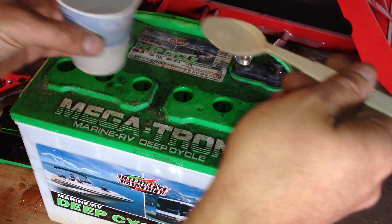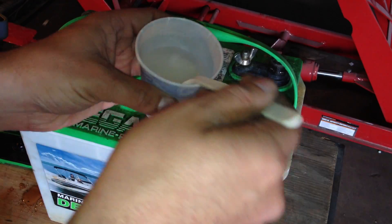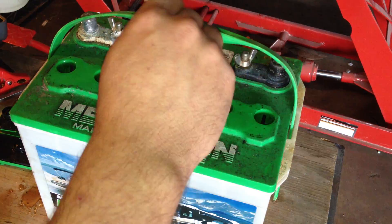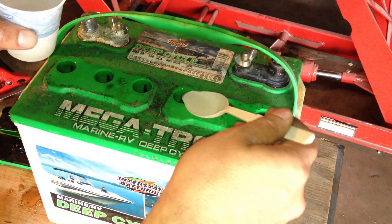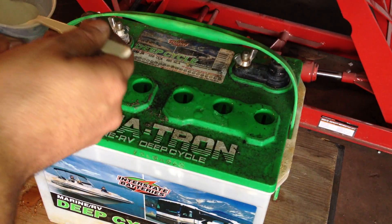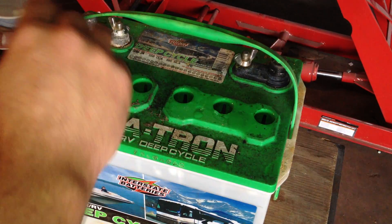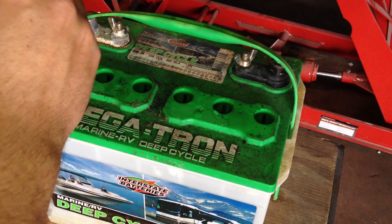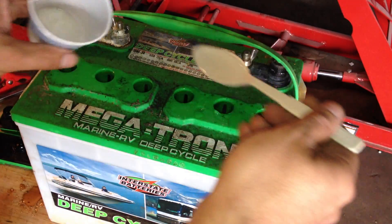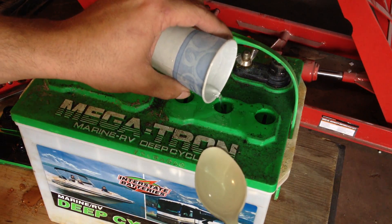Similar solution as before, only this time I made the solution a little stronger. A bigger dose can't really hurt something that's already shot. If I can actually get this one working, I'll just use this to start my riding lawn mower. The cell that I think might be dead is actually also lower than the rest in fluid, so let's top that sucker off.